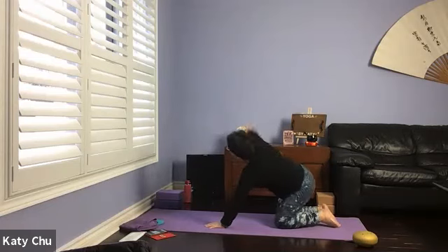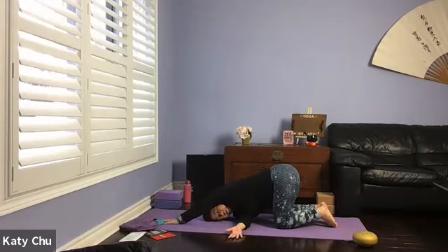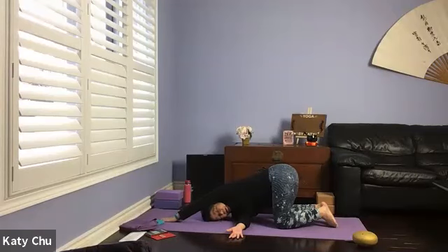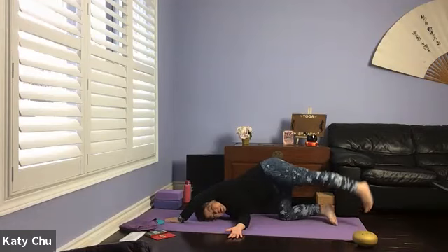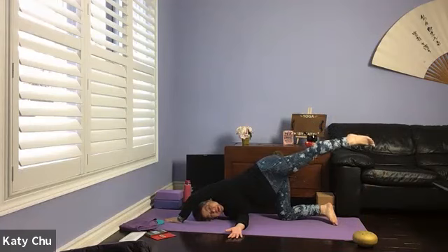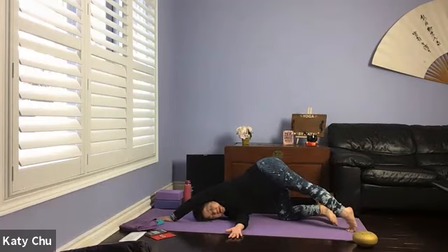We're going to thread the needle next. Inhale the arm up, exhale, slide through the opening, dropping the right shoulder down. Left arm can be out in front of you or wrapped around your waist. Beginners can stay here. For those who wish to put more body weight on the shoulder, extend the left leg out on your toes or off the mat. Both hips are level, no weight in the head or neck. Be mindful of anyone who has shoulder issues, injury, or surgery.